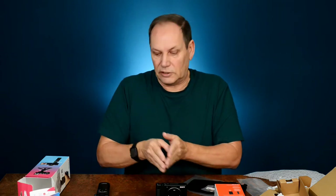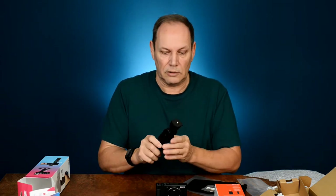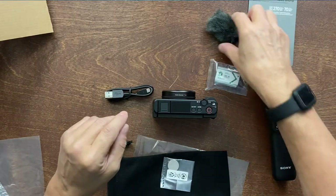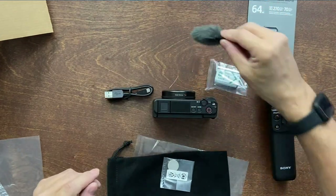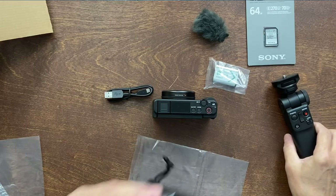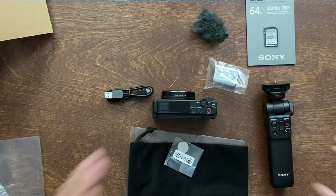Let's get some power into this and get it synced. I'll show you how to pair the two together. To recap, with the creator pack you get: the camera, the dead cat windscreen, the battery, memory card, and the tripod which doubles as a remote control. That remote is really handy — if I'm 15 feet away trying to do a video I can control the camera and slide it in my back pocket. And it comes with a little bag.